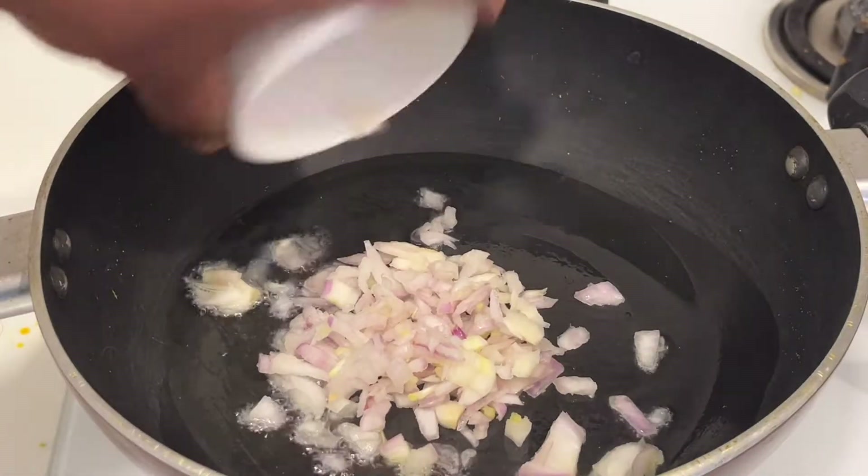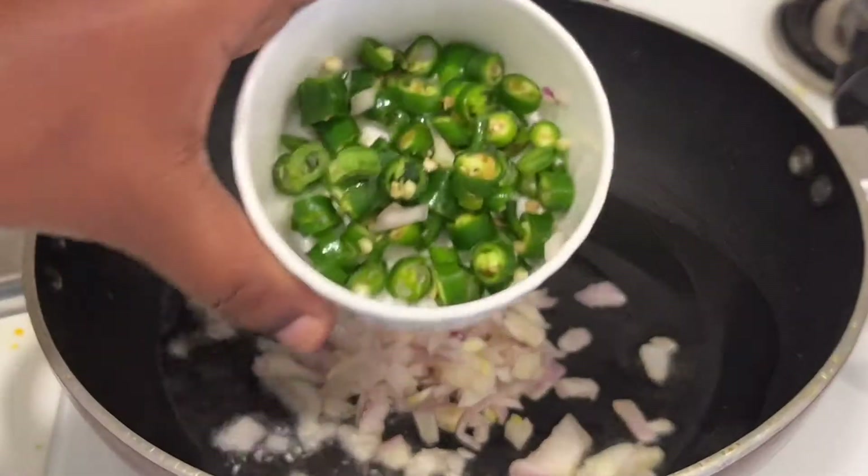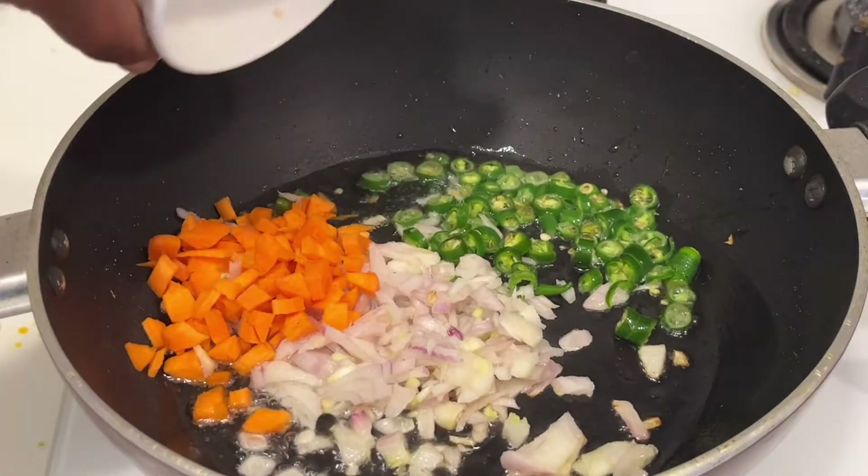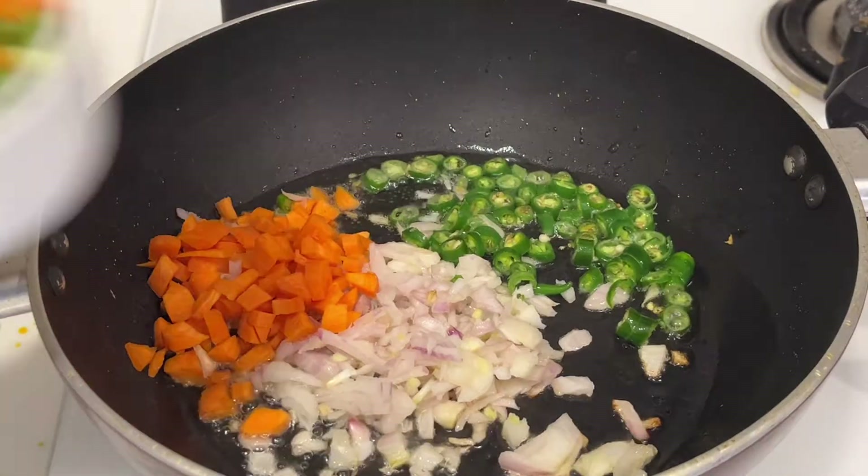Next time when you have time, try to prepare oodles — you will not go back to Maggi again. So let us see how to prepare it in an easy way. Take a pan and add 2 tablespoons of oil.